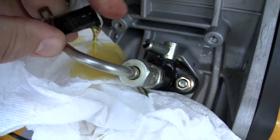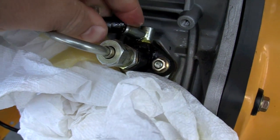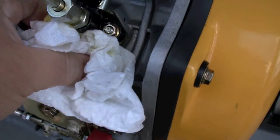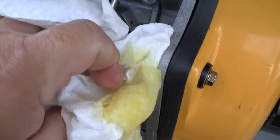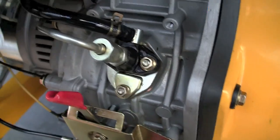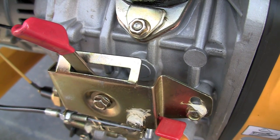You will have fuel pour out now. Let it run out a bit until you're confident there's no more air in the fuel lines, then replace it. The fuel pump now has fuel, not air, and it can do its job and pump. Make sure everything's replaced and cleaned up.